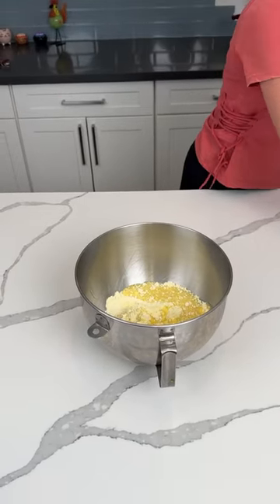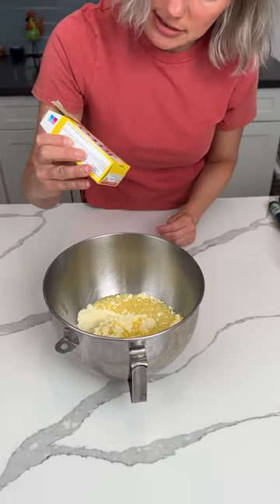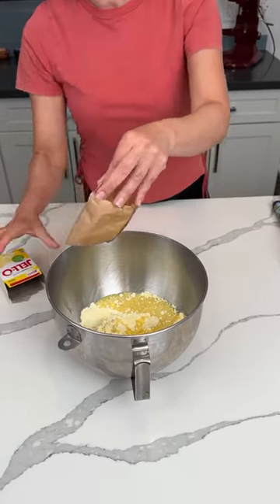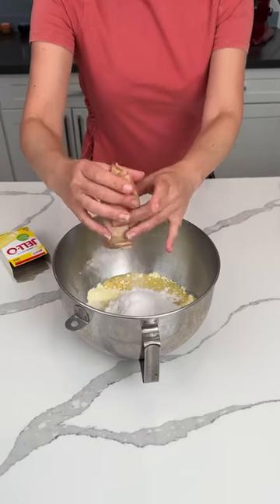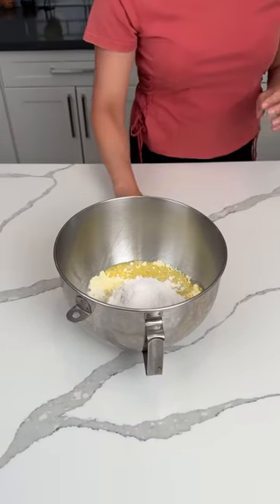We also add in one box of Lemon Instant Pudding. And we also add in four eggs — the box calls for three, but we add four.